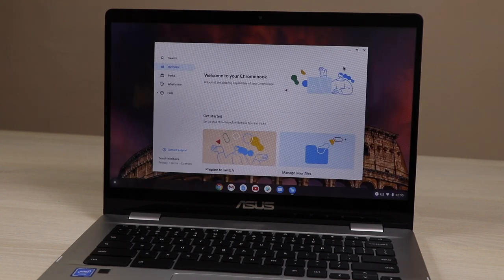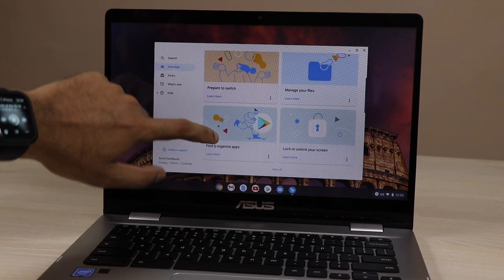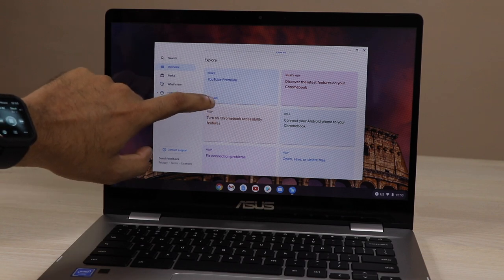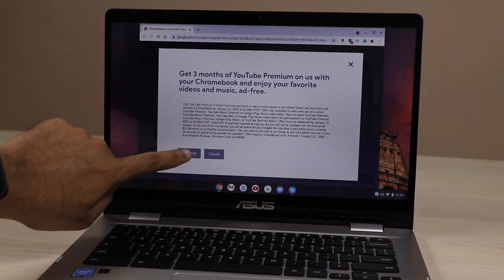Once setup is done, there is a perk you get with the ASUS Chromebook: a three-month subscription of YouTube Premium. Here you can see the perk — just press it and you can claim your YouTube Premium subscription. I am already using YouTube Premium so I can't avail this offer myself.